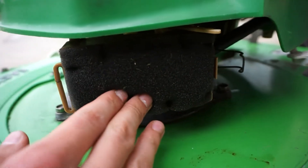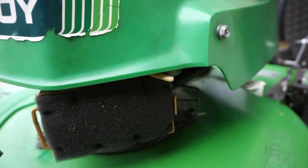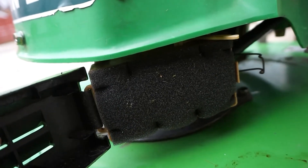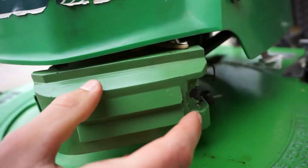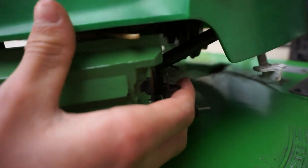Grab your air filter and put it in all the way. Take your air filter cover — it fits in like that. Then we slide it in place until it clicks, and pull the little tab over.